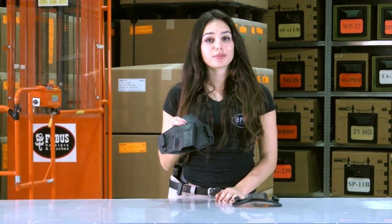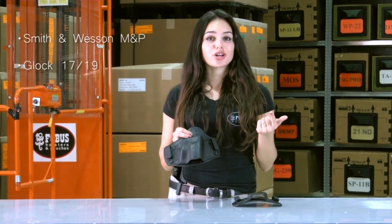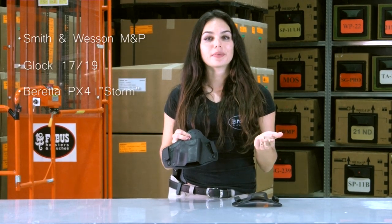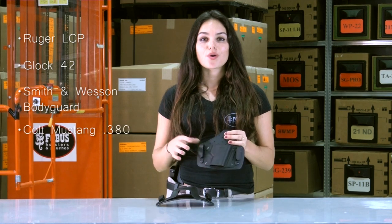The larger size IWBL holster fits full-size pistols, like the Smith & Wesson M&P, the Glock 17, or the Beretta PX-4. The smaller size IWBS holster fits small-size pistols, like the Ruger LCP, the Glock 42, the Smith & Wesson Bodyguard, or the Colt Mustang 380 I was just using at the range. This way, Phobos has actually created two universal IWB holsters that do not require replacement of shells when used with different, similar-sized pistols.